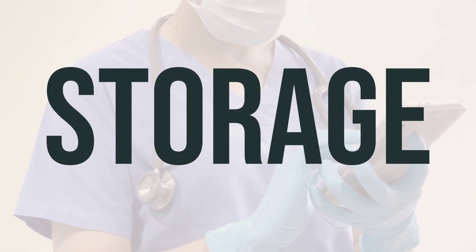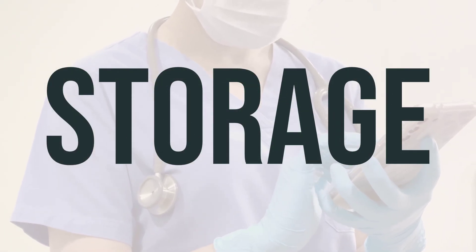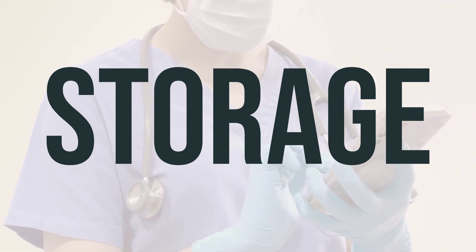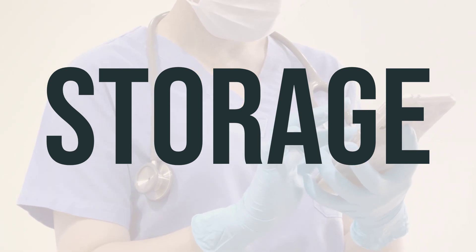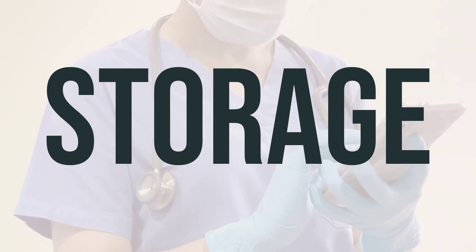When it comes to storing these suppositories, it's important to keep them at room temperature. Different brands may have specific storage needs, so be sure to check the product package or ask your pharmacist for instructions.